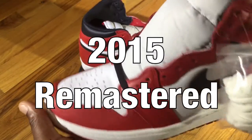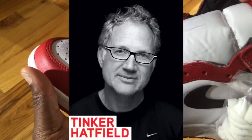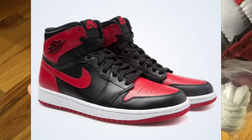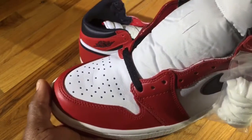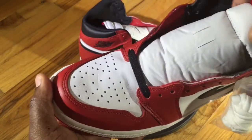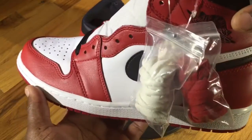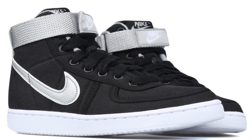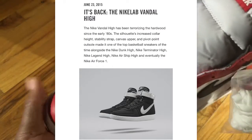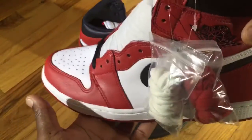A lot of people think that Tinker Hatfield was the mastermind behind the most famous Jordans — Jordan Ones, Jordan Threes — but the actual man behind the design of the Jordan Ones is Peter Moore. Peter Moore also designed the Air Force One and Dunk Highs, which you may have seen in the original Terminator movie. Nike brand is set to re-release that pair in 2015 — I'll leave detailed information in the description.